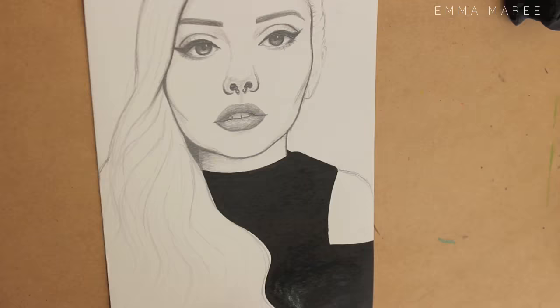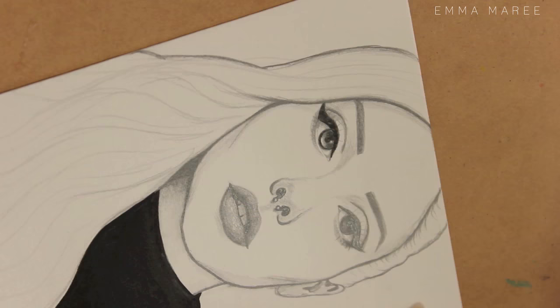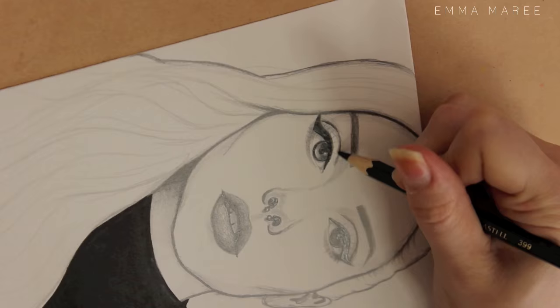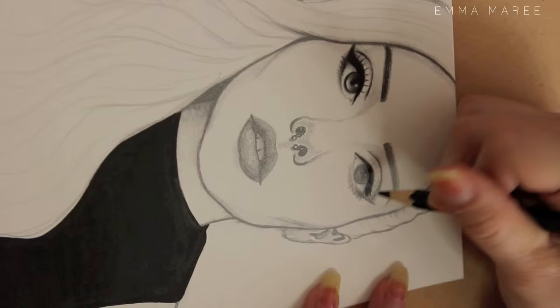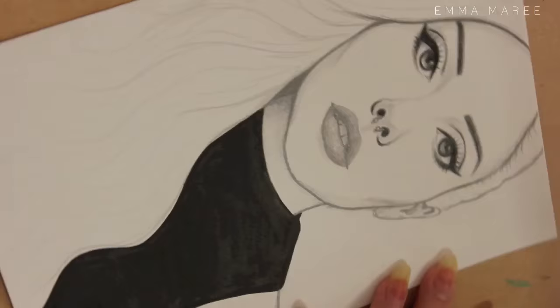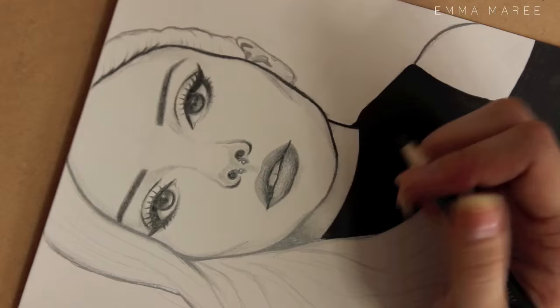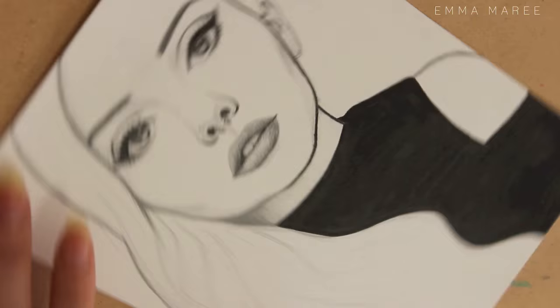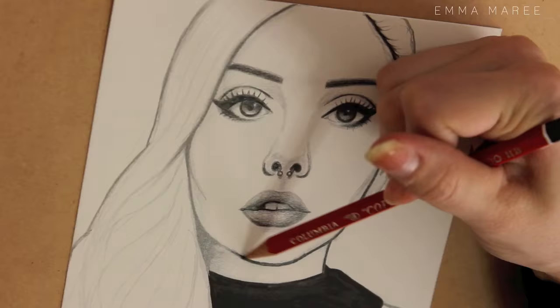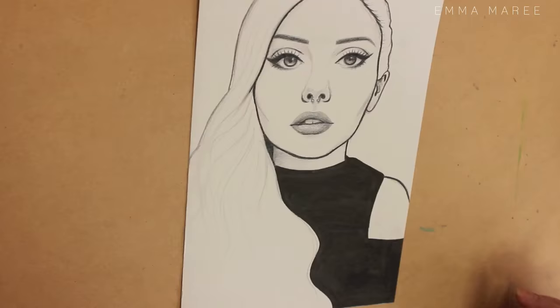I actually have two versions of it. This one is all black and white, but I also did a colored version. I didn't want to color the original since I like it in black and white, but for my display picture online I wanted color — at least for my hair, eyebrows, and lips. So I took it into Photoshop and colored it there, and I really like both versions.